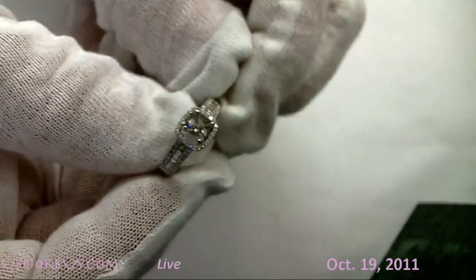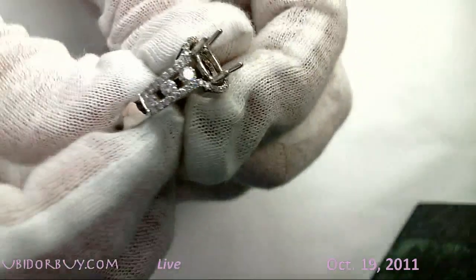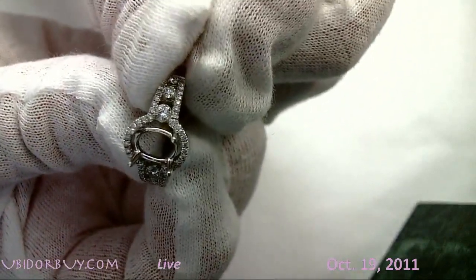Here's another one. This is a halo design also with some baguettes. We'll set the stone in there. This is something — usually we don't want to show you like this, but this is brand new. This is different. Look at the little bit larger diamonds on the sides there.